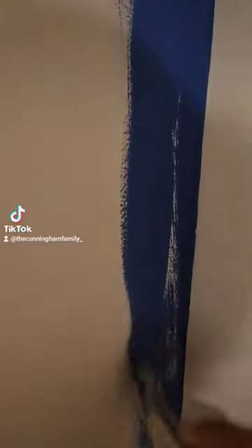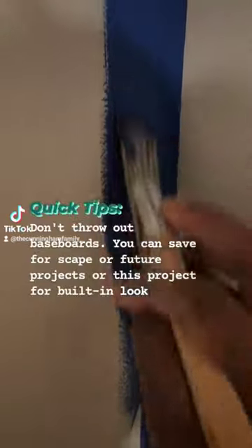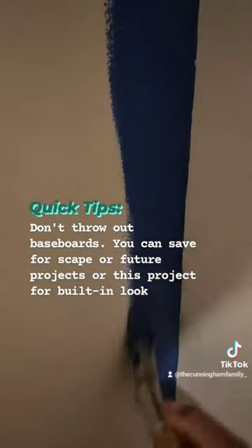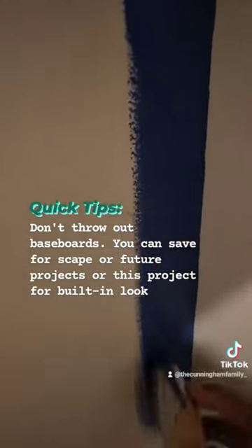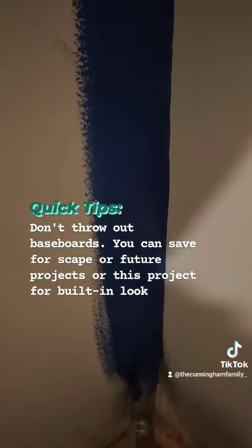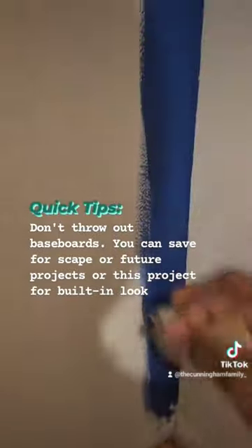Once I removed that, I decided to paint the room. I'm not 100% sure what I'm going to do with the walls, but I wanted a little pop of color, so I painted an accent wall all the way up into the ceiling. I used the cutting method so I didn't have to tape anything.